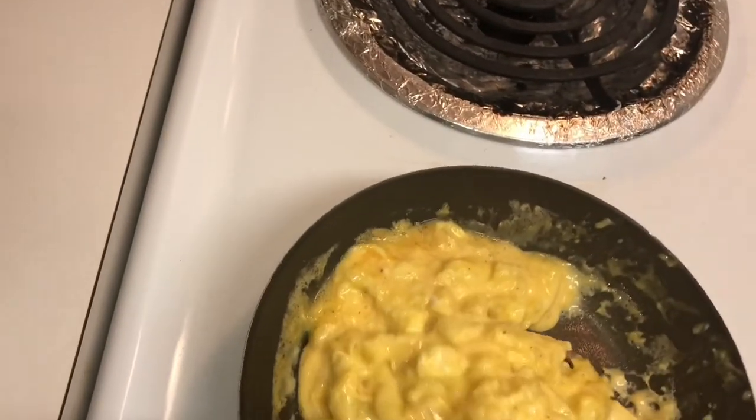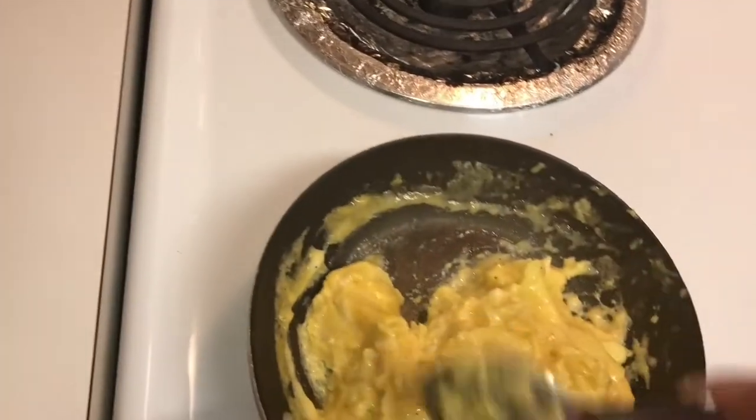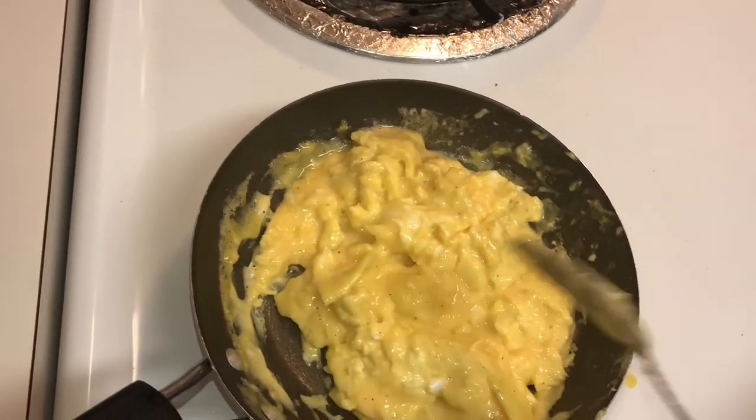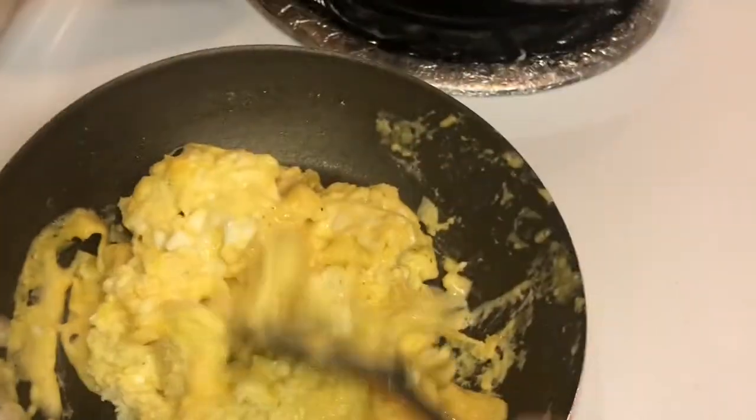I'm getting this last stir in. They should be about pretty much almost cooked here. I like them real cheesy. Look at them eggs — I love some cheese eggs.